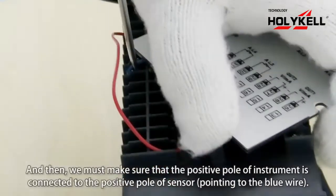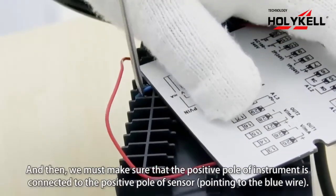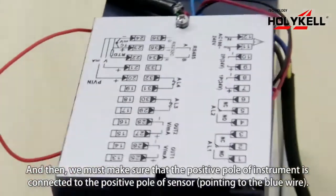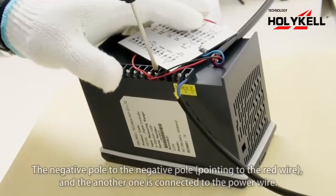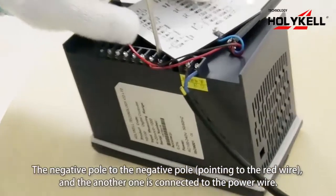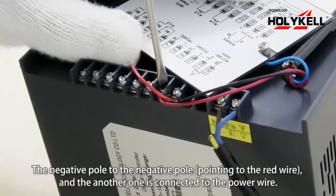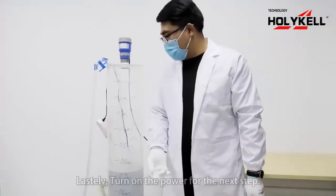We must make sure that the positive of the instrument is connected to the positive power of the sensor. Next, the negative power to the negative power, and the other one is connected to the power wires.